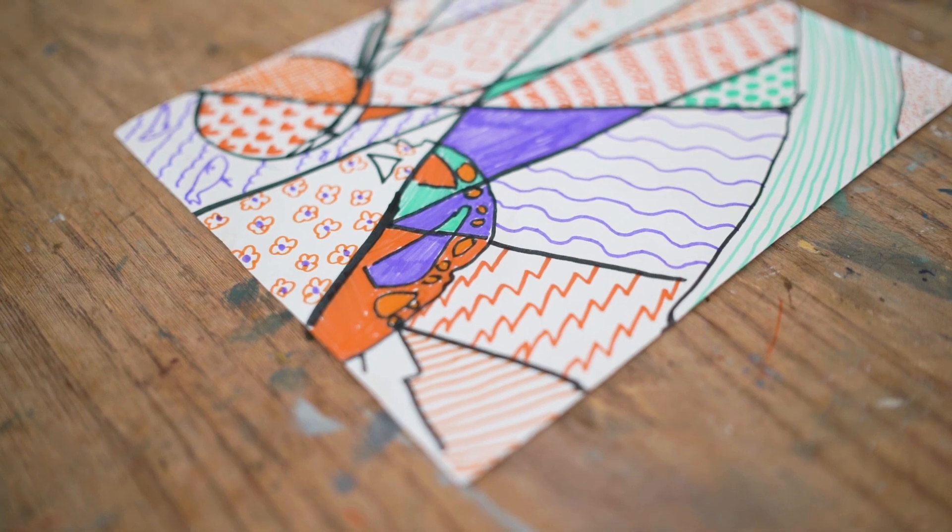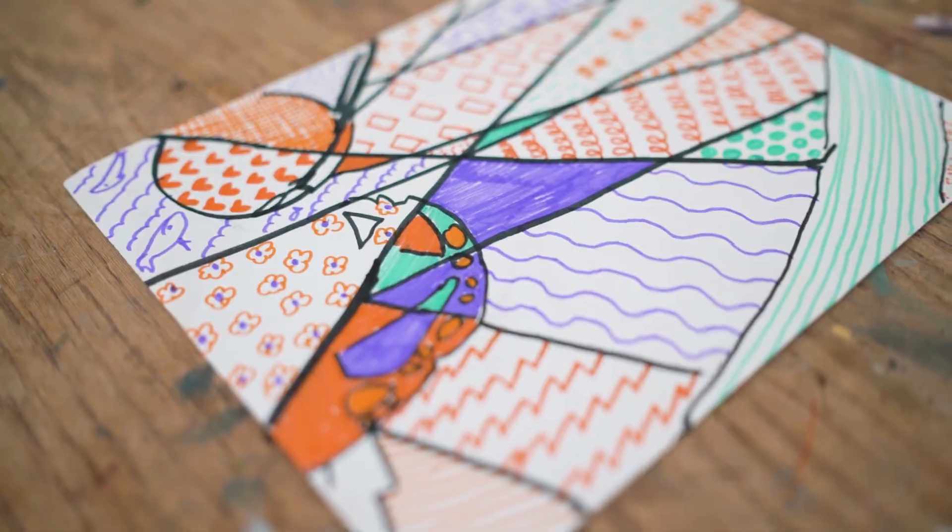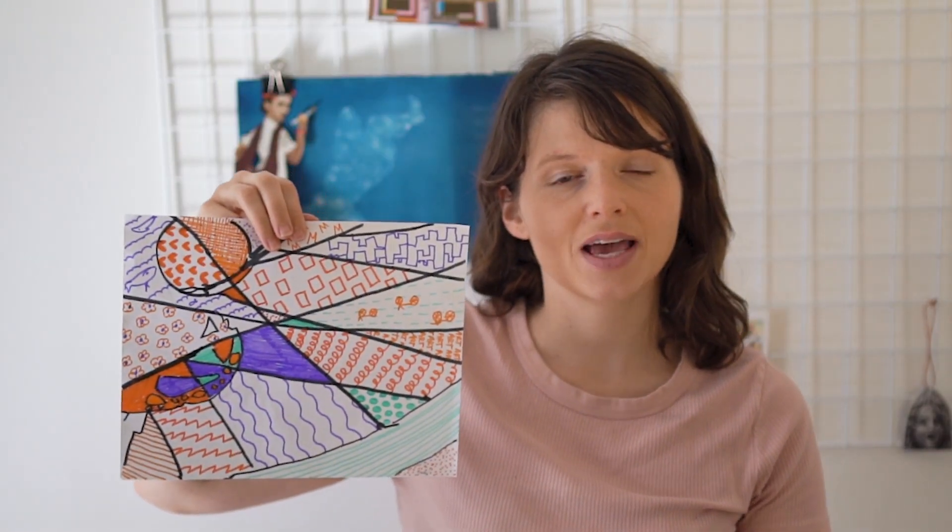I'm all finished with my artwork. Here it is — every shape is filled with either a pattern or a color. Now it's your turn. Happy creating!